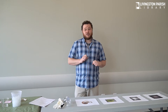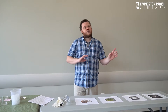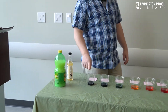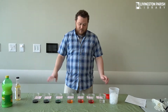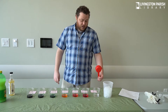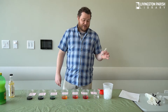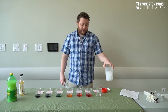Luckily for you today, we will be able to eat what we create. So if you're following along at home, these are the items you will need: some lemon juice, some simple syrup, seven cups or small containers in order to mix things in, some water, some measuring cups — I have a half cup and a half teaspoon — and then a container that you plan on drinking out of, filled with ice.